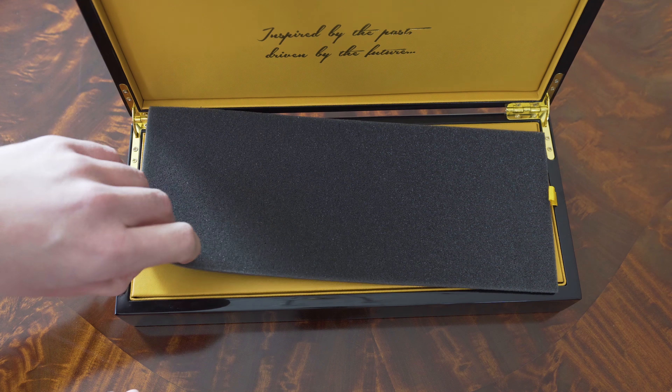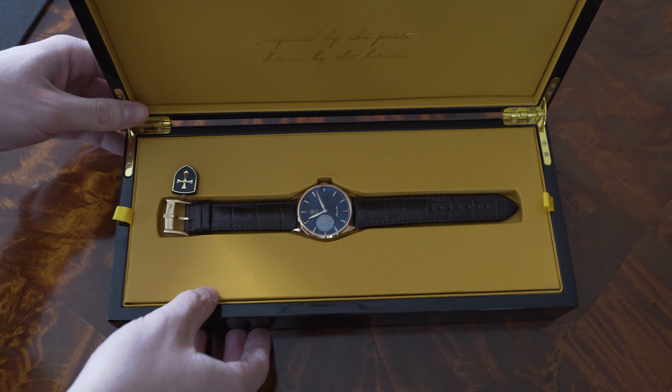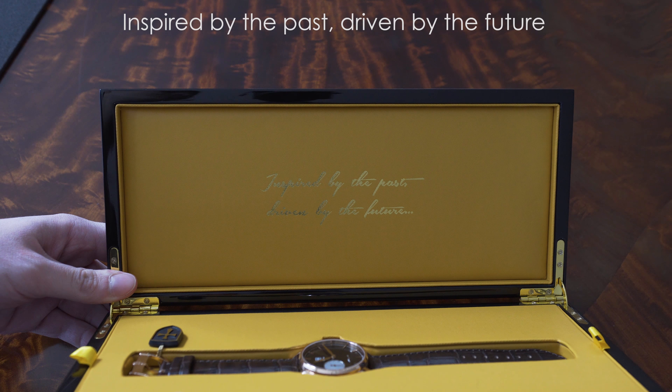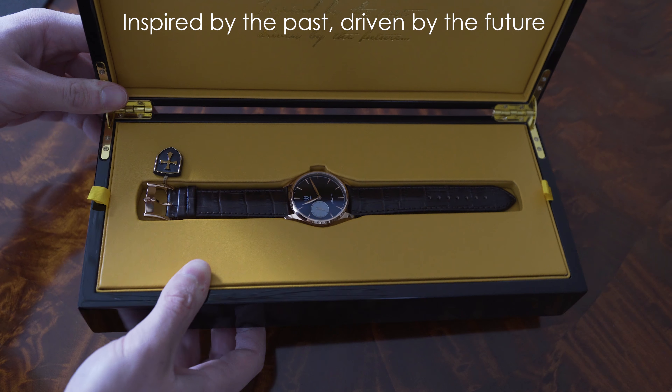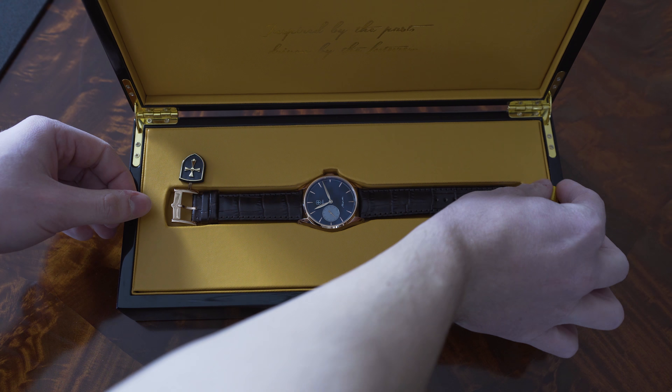Once we open the main box, there is finally the watch itself, protected by a piece of foam. There is also the company's logo written on the upper part of the case: "Inspired by the past, driven by the future." Underneath the watch compartment there is also a manual — this one is in Slovak language.